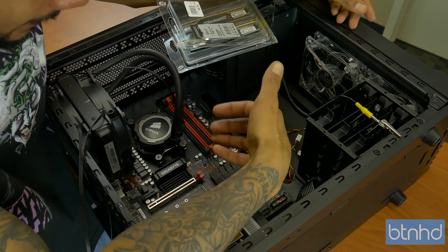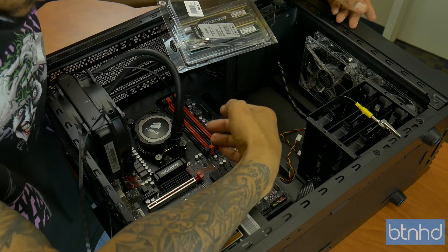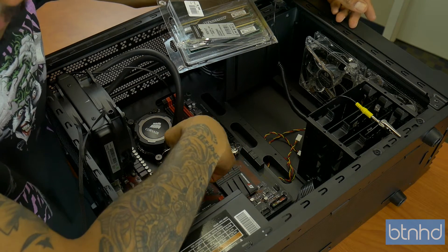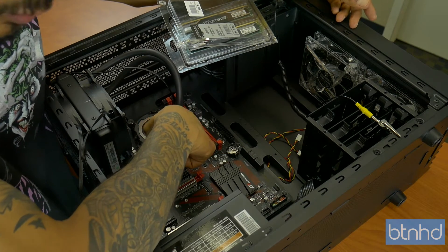When you're inserting memory, the way I learned it: you want to insert into DIMM 1 and DIMM 2 — don't insert into DIMM 1 and DIMM 3. Insert into DIMM 1 and DIMM 2, which would be the red slots first. Then when you upgrade or add more memory, you put it into DIMM 3 and DIMM 4.